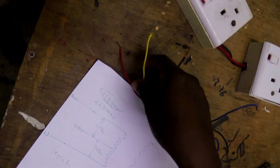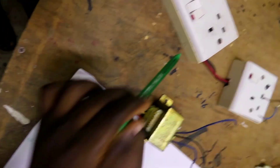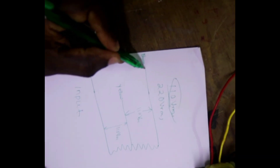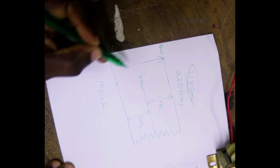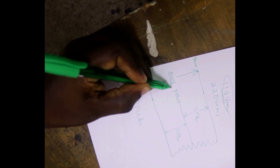You can also connect between yellow and red and insulate the other one. If your main supply, like mine, is 220 volts, you are going to connect it between black and red — 220 volts AC.